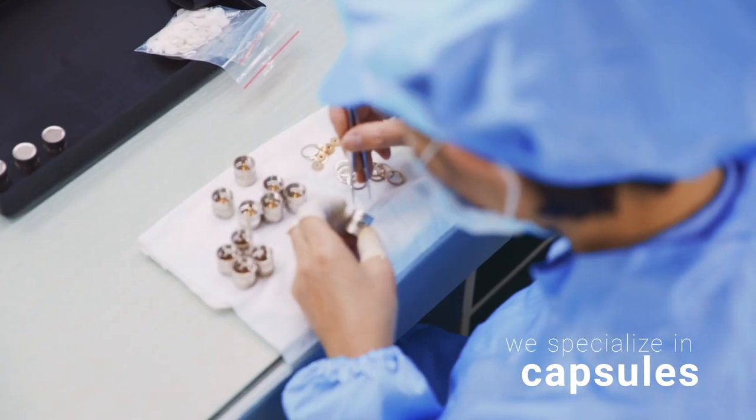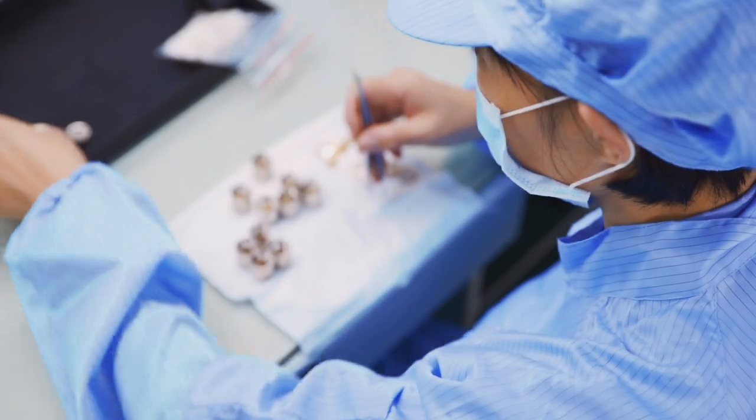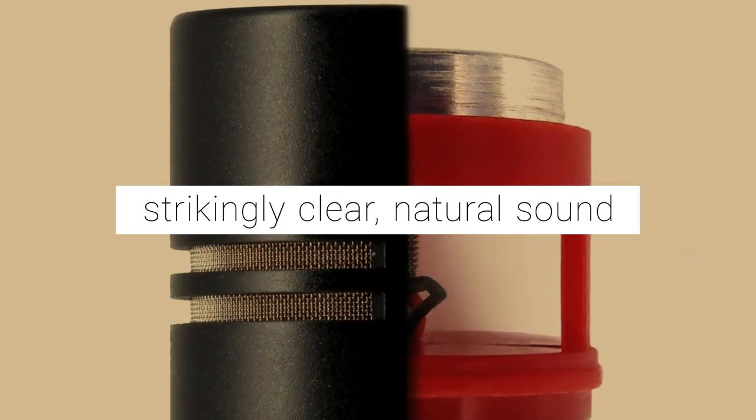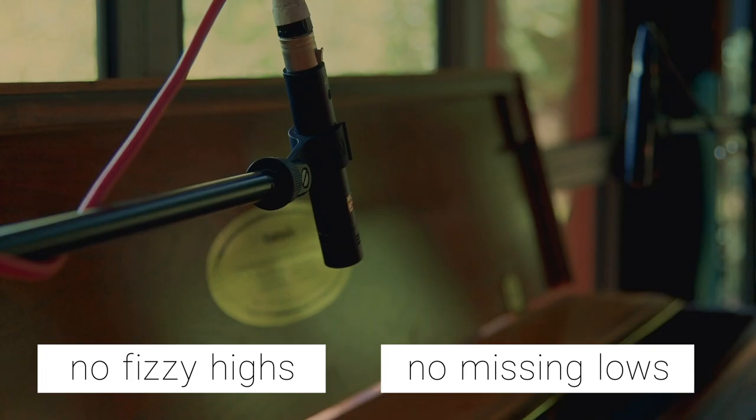Microphone capsules are a specialty for us, and we've taken great care to make this one exceptional, delivering a strikingly clear, natural sound for any instrument. No fizzy highs, no missing lows.